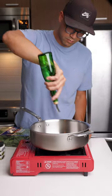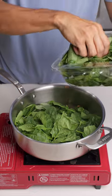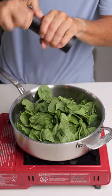First, you're gonna need a pan with a lid. On medium heat, add your shallot in some extra virgin olive oil and sauté for about a minute. Then add half a box of baby spinach.